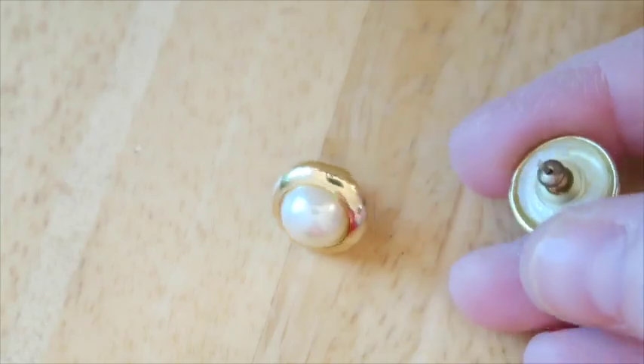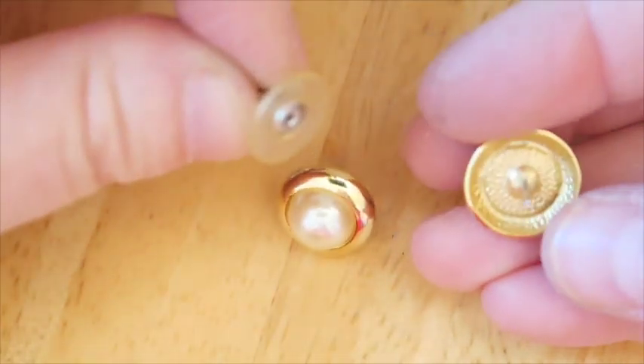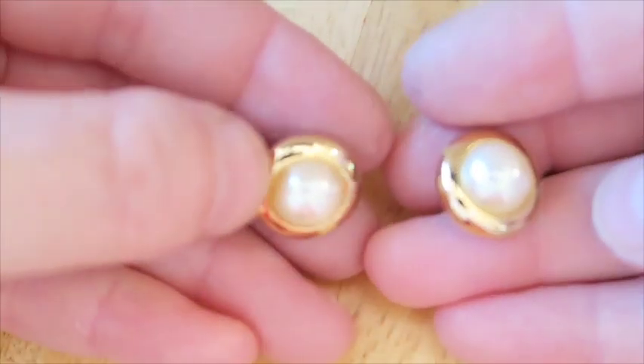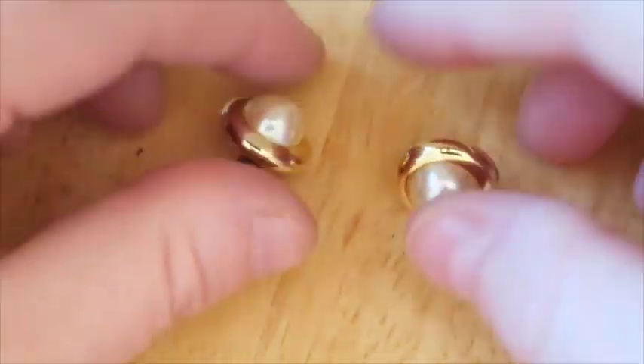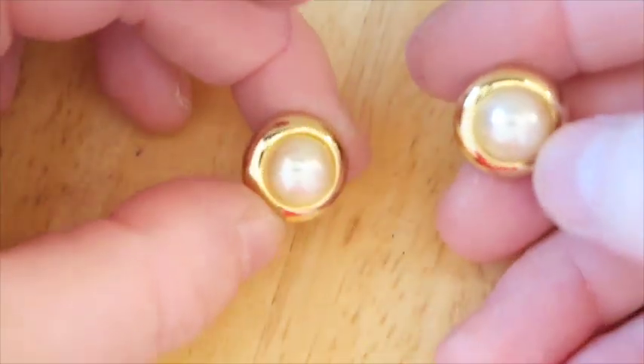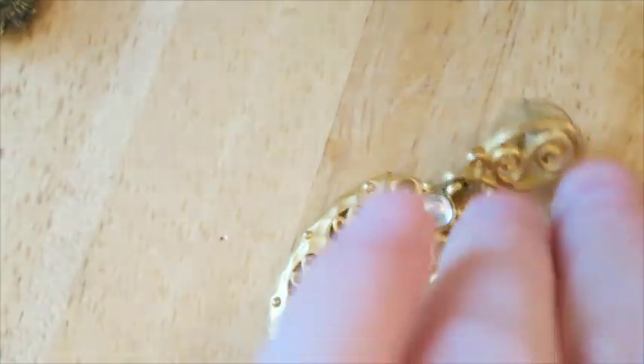These ones are pierced and I don't see a mark, but maybe I'll try to sell them anyway. What do you think? They're just pearl earrings — but maybe somebody's looking for basic simple pearl and gold. I'll put them to the side in my maybe pile.